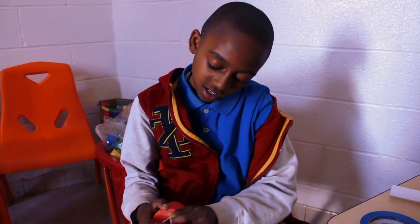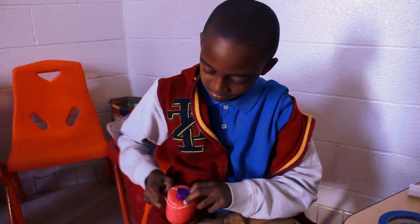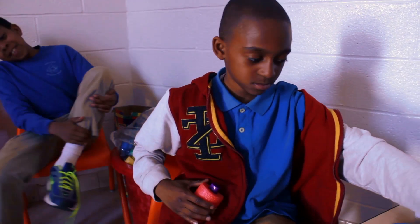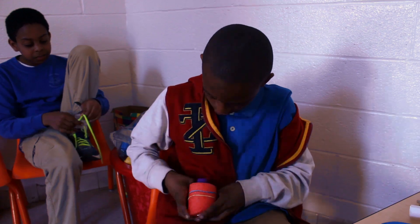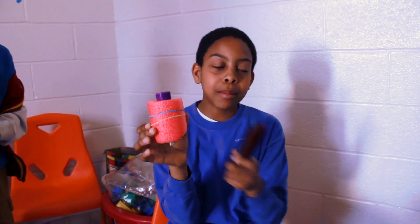Step five: attaching the rubber bands to this red noodle. Step six: put markers in rubber bands.